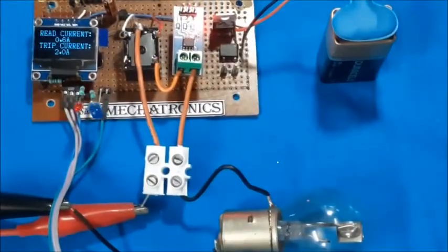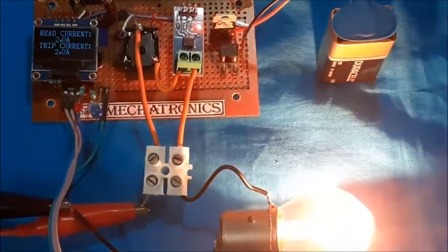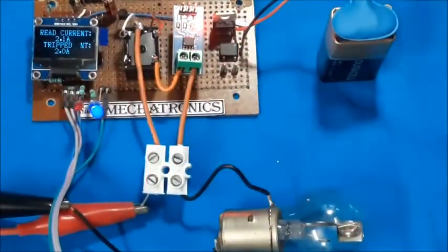Now a 12-volt automobile bulb is connected as load and the circuit is being tested. When the current exceeds the trip value, the relay goes to off mode and a tripped message is displayed on the OLED.